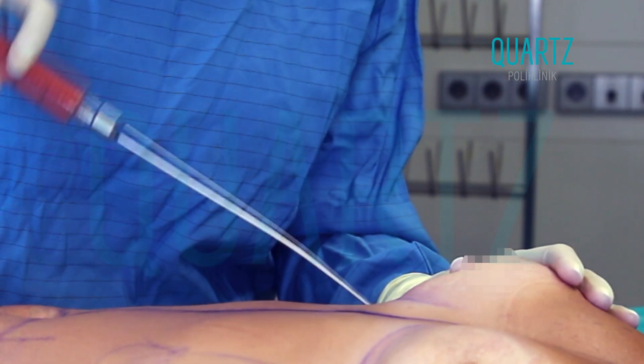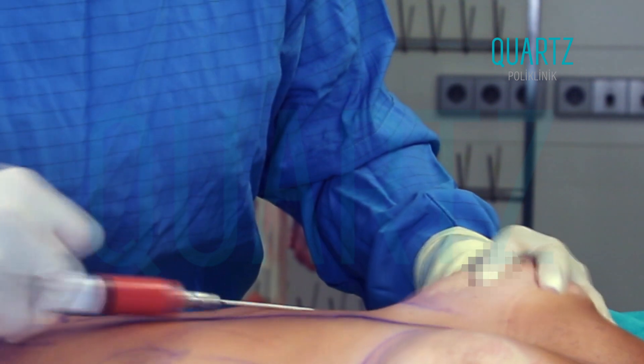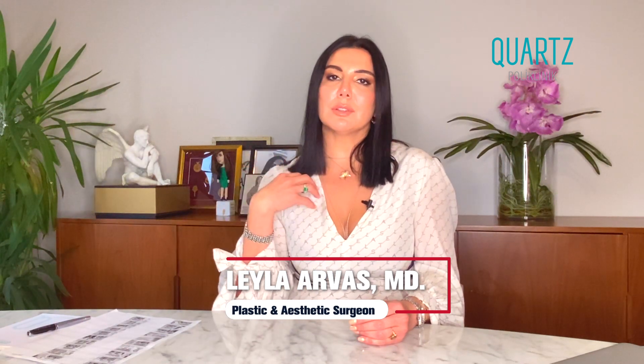With this method, we can both remove the fatty tissue and provide contouring in that region, and we can also treat cellulite. We can transfer the fat we remove back into the body to give it shape — especially, we can transfer fat to the buttocks and breasts.